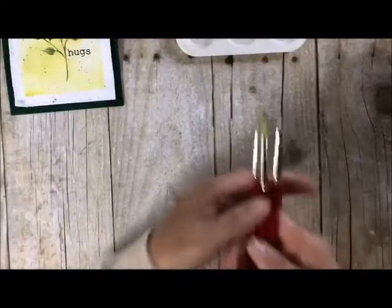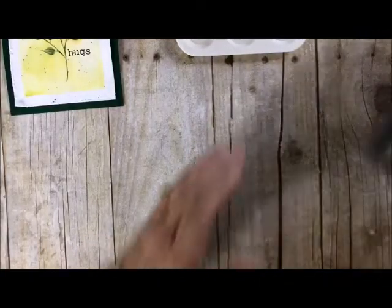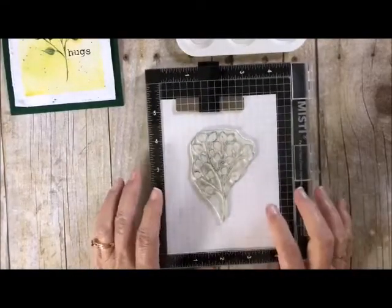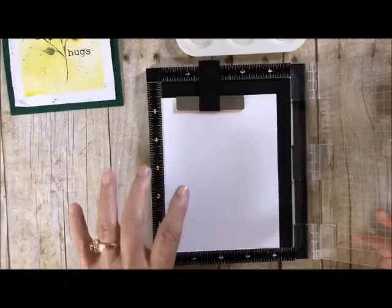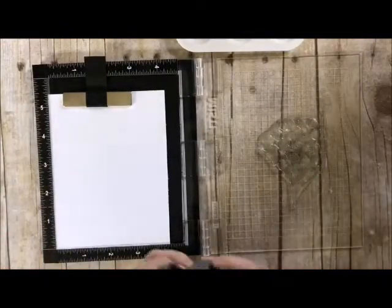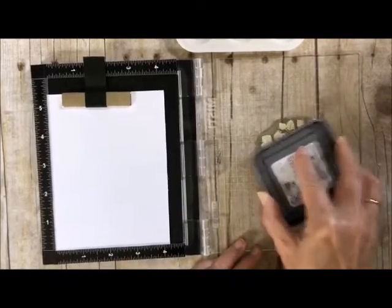We're going to need our three brushes: our number one, our number four, and our number six. We're going to be using Distressed Oxide ink and you can use any of the light colors — I'm going to be using Antique Linen today. I've already mounted my stamp and have my cardstock in here. I do like to cut it at five and a half by four and a quarter and then cut it down from there, but I like to have some extra room. The first thing you need to do is stamp up the image with your Distressed Oxide ink.